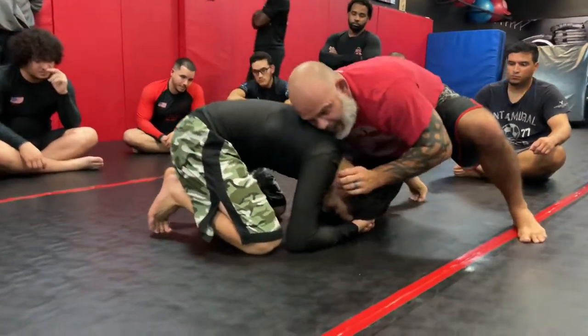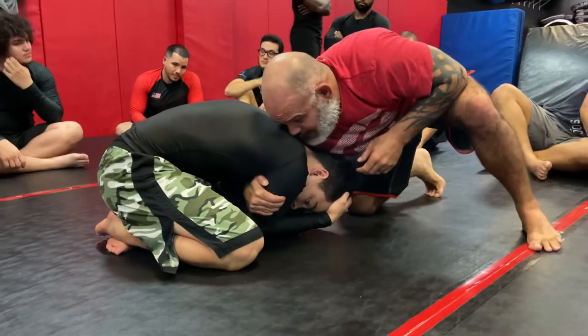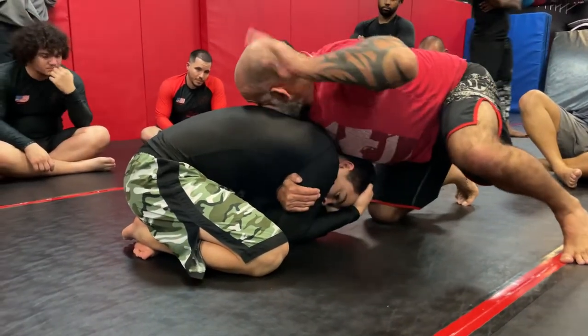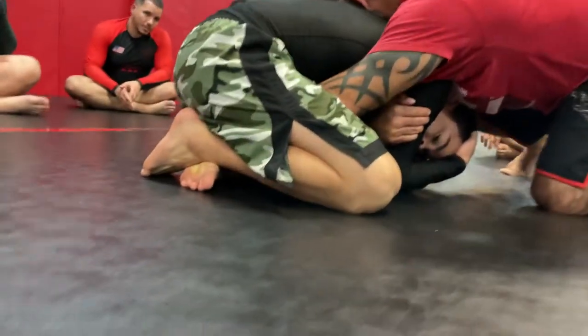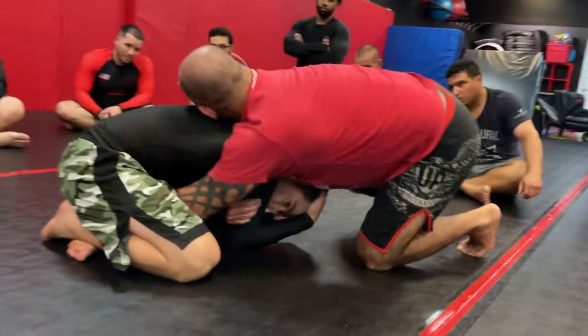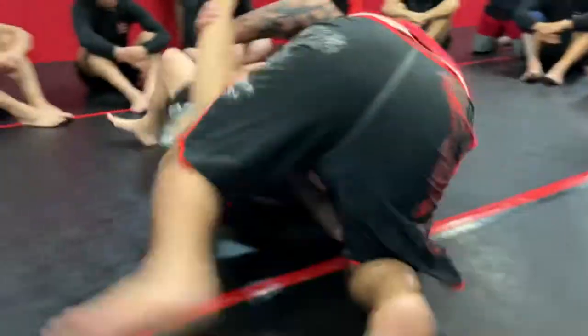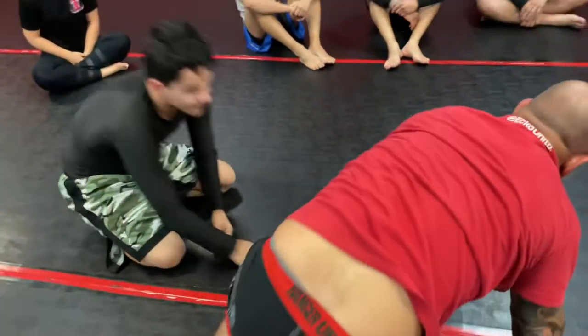I'm attacking, can't get anything — Frank is too tight. I'm going to shove my hand through, trap the tricep really hard. This hand that's free is going to come right through the middle, grab his ankle, his leg. I'm trying to get a hold of this over here, and all I'm going to do is roll hard and come up. That's it. Simple move.